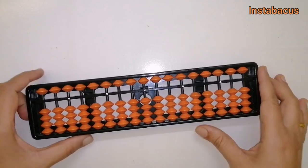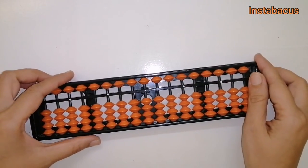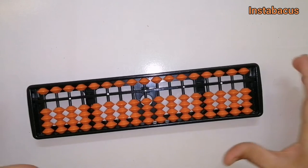Let's get started with today's video. We are going to check how to add when simply the use of big friends and small friends is not adequate, and we need the friends of friends to help us. Let's get started with our first problem of the day.